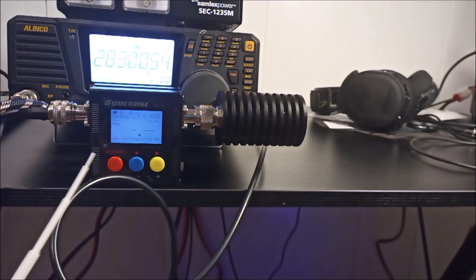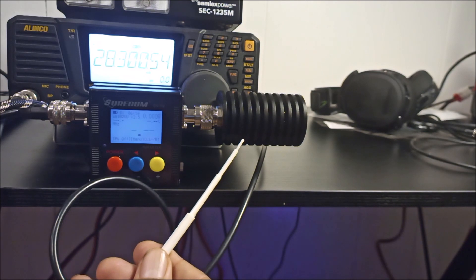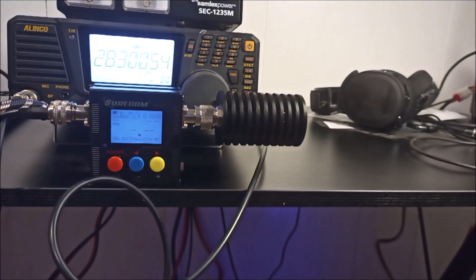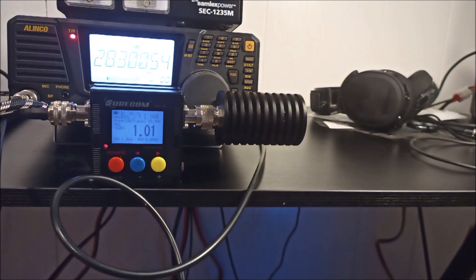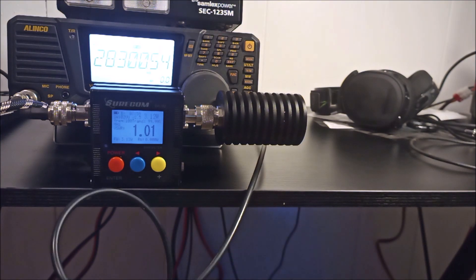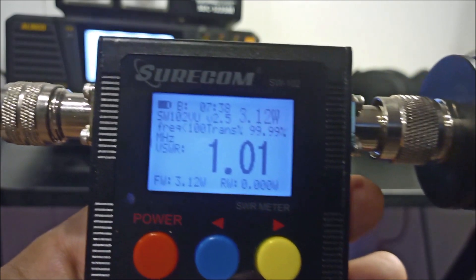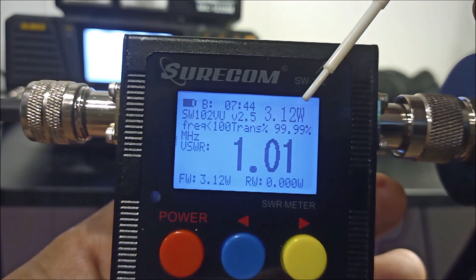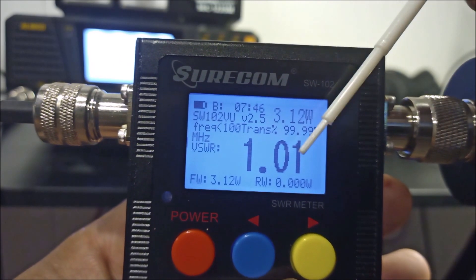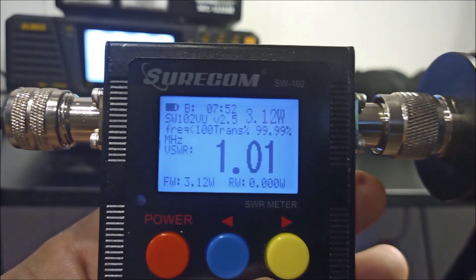I will be conducting experiments today with my Shurcom SW-102 and a 100 watt dummy load. Kilo Oscar 4 Sierra Whiskey Whiskey. And the finished product will look something like this — the actual output right there. The dummy load will be a one-to-one. That's how the measurements are going to be taken.